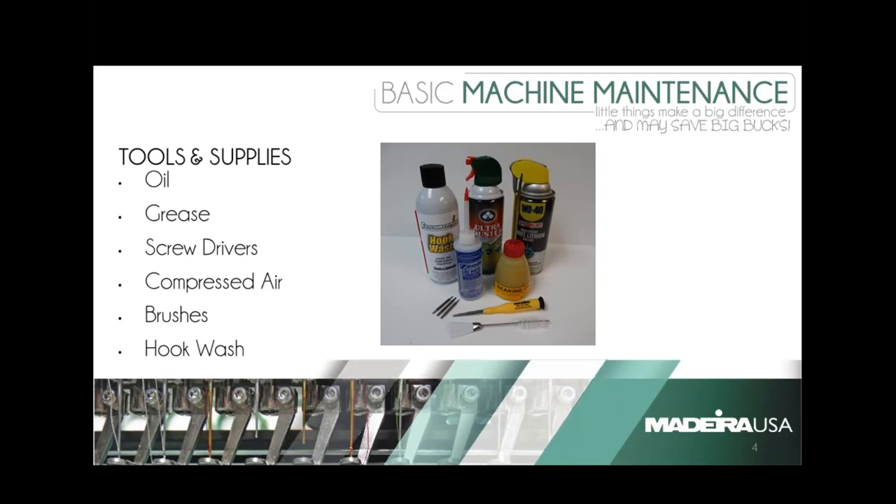One thing I wanted to point out: the WD-40 up there is a white lithium grease — that is something we'll talk about and where that needs to go. Be aware that's white lithium, not your standard WD-40. WD-40 is typically not something that a machine manufacturer will recommend for lubrication, so somebody did ask that and we wanted to clear that up front.